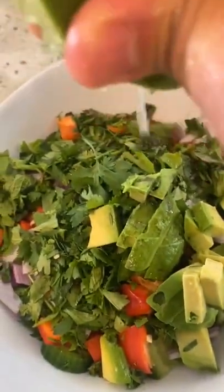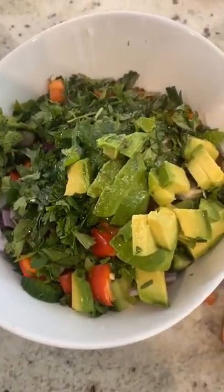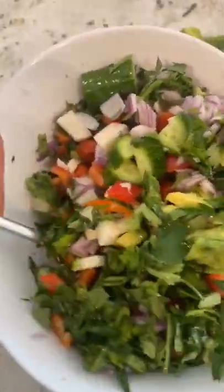Squeeze in juice from half a lime, then drizzle with olive oil, add sea salt, and give it a good mix. Look at these gorgeous colors — it's going to be delicious.